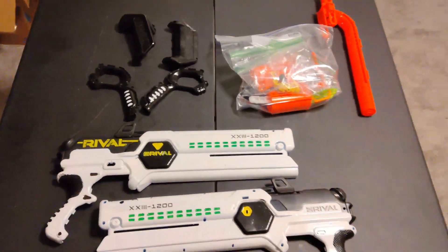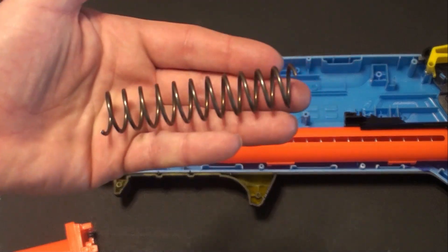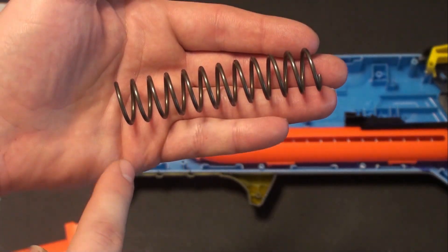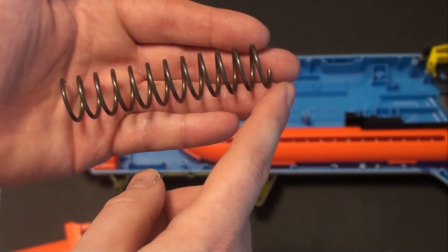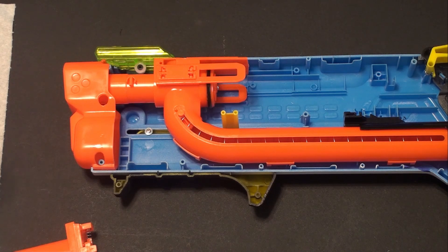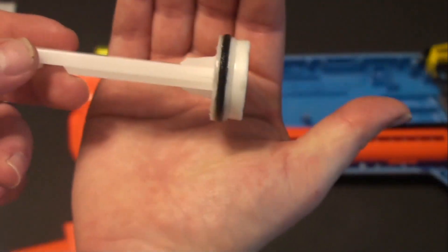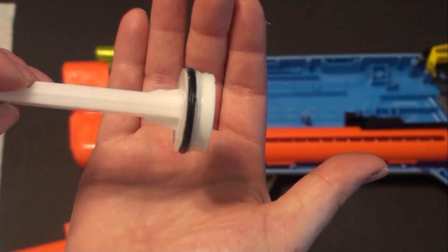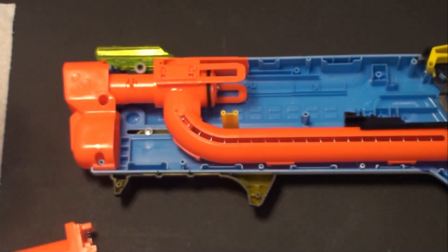I've actually upgraded this spring and we're using I believe 13 coils depending on how you count it — about twelve and a half. Also in order to do the 12 coils of K26 you have to cut this a little bit. These parts right here — I trim those just a smidge so that the spring will fit over top of it.